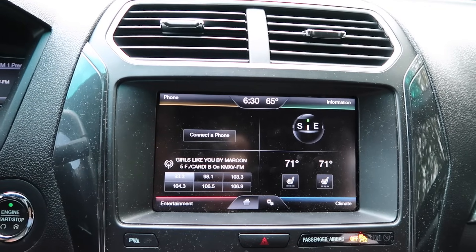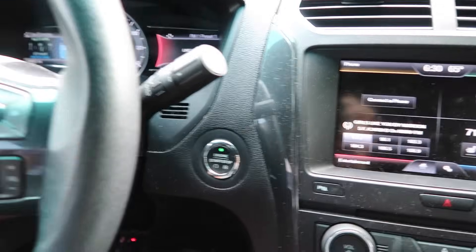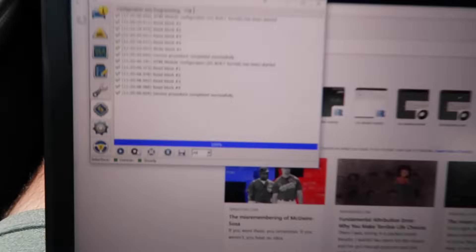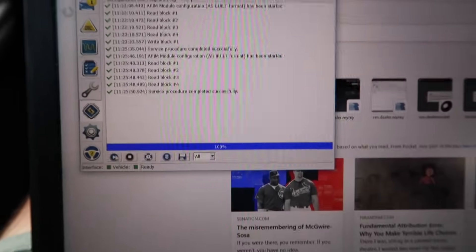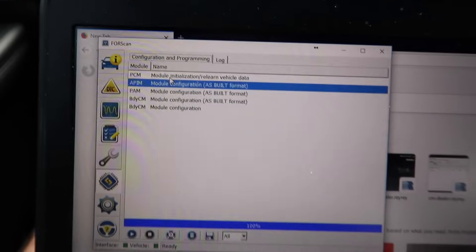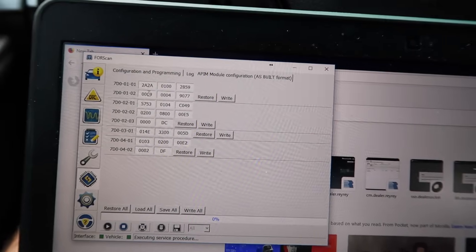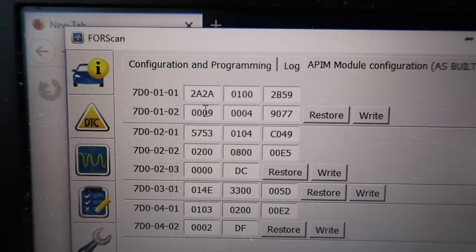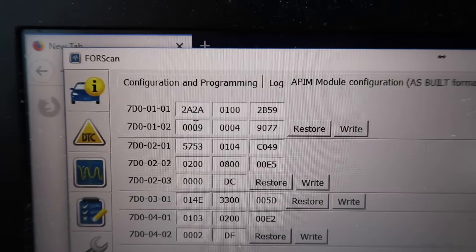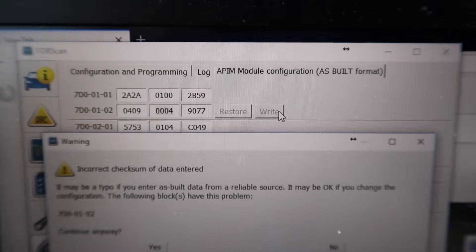Next, plug the OBD2 connector into the OBD2 port, which is underneath the steering wheel in the diagnose port. Then open ForScan, go to the APIM module — it'll give you a warning — and find the entry 7D0-01-02. You're going to modify the second digit from a zero to a four, then hit Write and confirm yes.